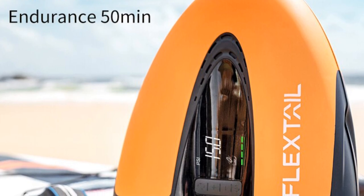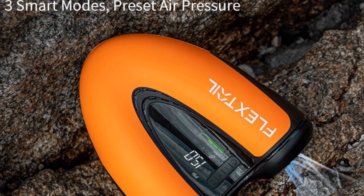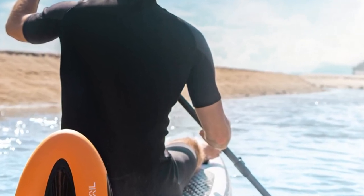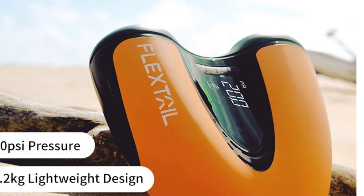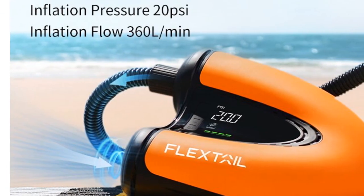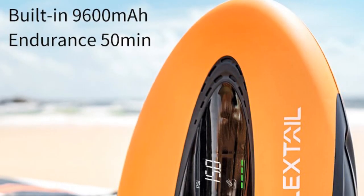The Flexdale Gear Max Electric Air Pump Boat offers precise accuracy with its 0.1 psi measurement capability, ensuring optimal pressure control and allowing users to achieve the desired firmness for their inflatable watercraft. With a size of 281 x 247 x 102 millimeters, this pump is compact and easily portable. Its endurance time of 50 minutes provides sufficient operating time for most inflation needs. The Type-C charging interface offers convenience and compatibility with various charging devices. The Flexdale Gear Max is designed with durability and usability in mind, ensuring longevity and reliability while the user-friendly interface allows for easy operation and pressure adjustment.